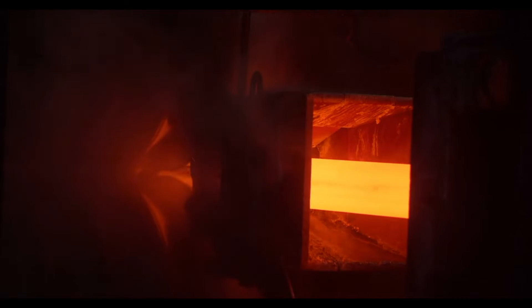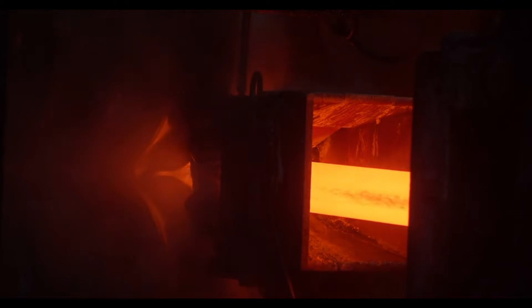Our highly trained welding experts use advanced techniques to join the edges of the stainless steel pipe with precision.